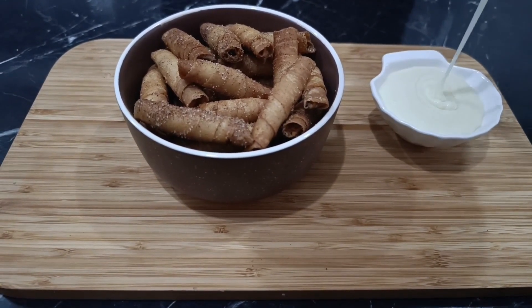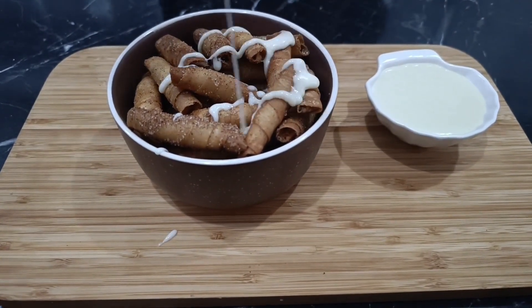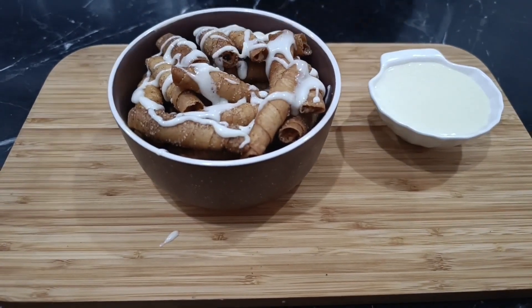We're going to place them in a bowl and pour the cheese and condensed milk sauce over them in this beautiful way. They are incredibly delicious. I hope you'll try them out and that they'll earn your approval.